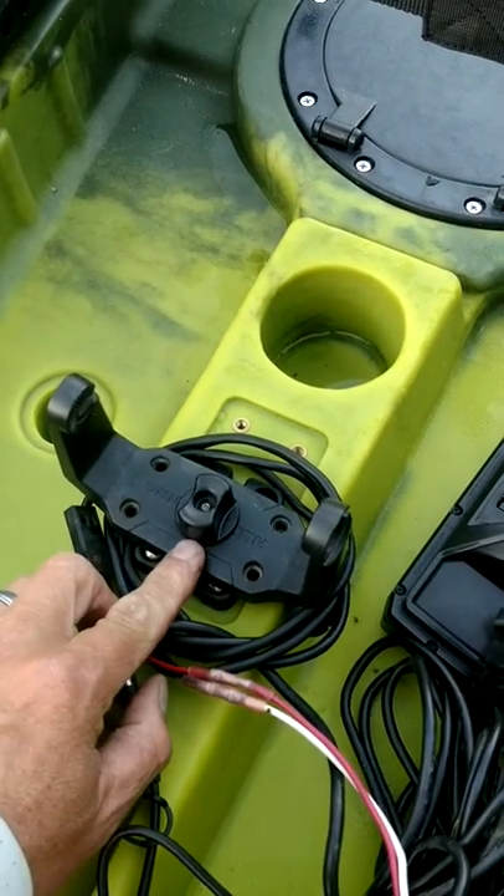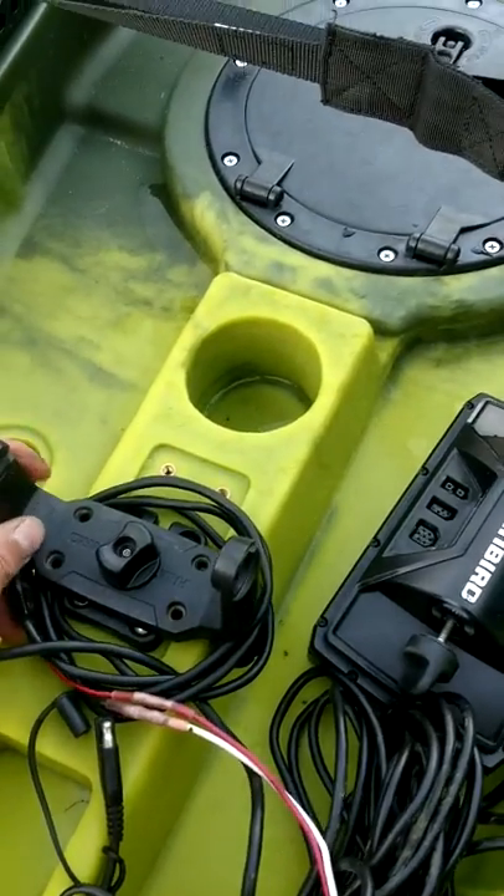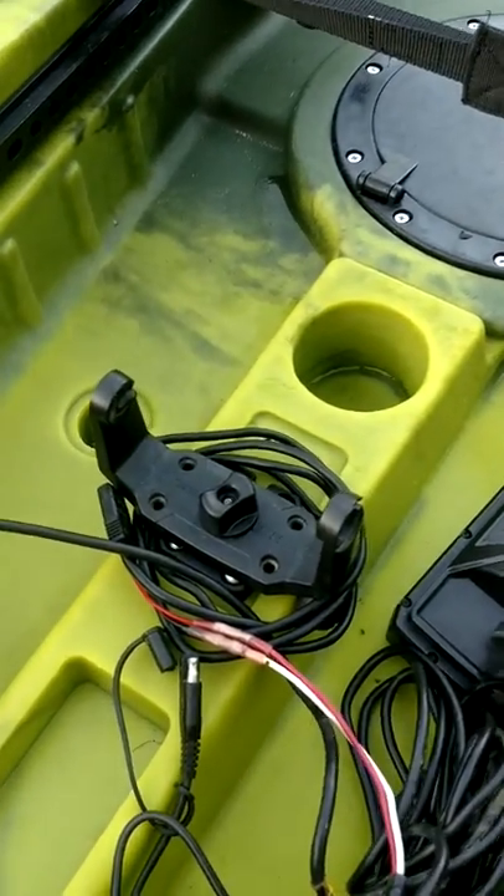I actually just drilled a little small hole, put my bolt through it, tightened it up — all that came with the miney mount. And that is a really neat little setup.